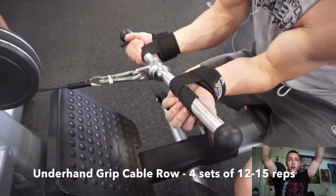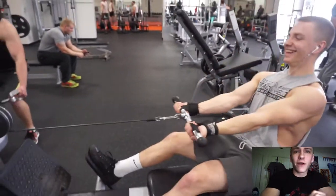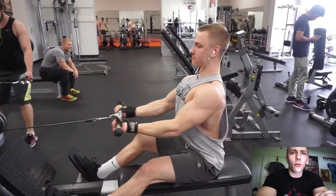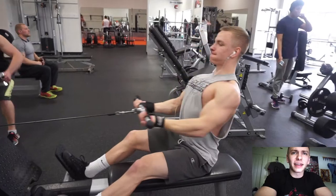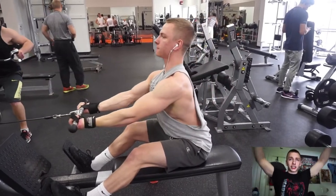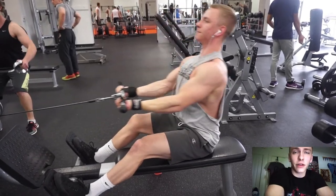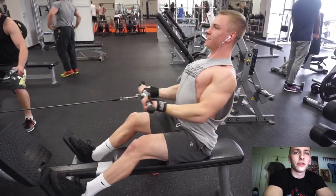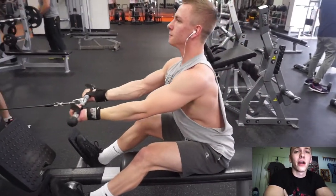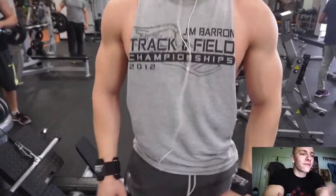Next I moved on to the pronated lat pull-down with a straight bar, using a shoulder-width grip. It felt very similar to a neutral grip — not exactly the same, but I do like incorporating both to hit the lat differently. The shoulder-width grip was definitely a game-changer. I typically would go just before the bar starts to bend, maybe two or three inches outside shoulder-width, but I'm really going to stick with shoulder-width and neutral grips going forward because it works the lat a lot more effectively.